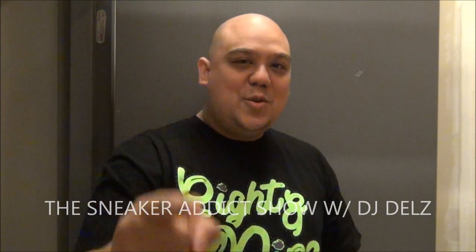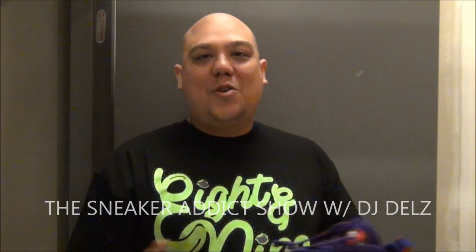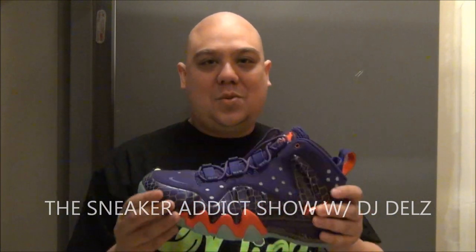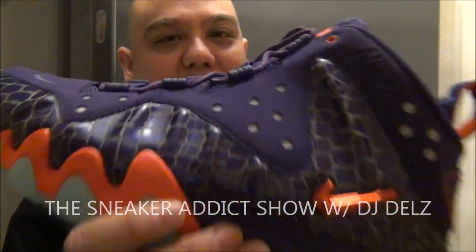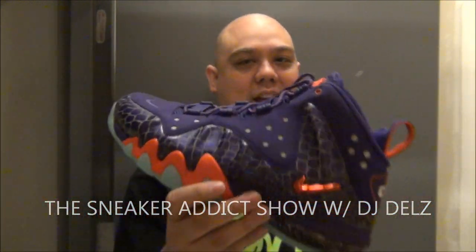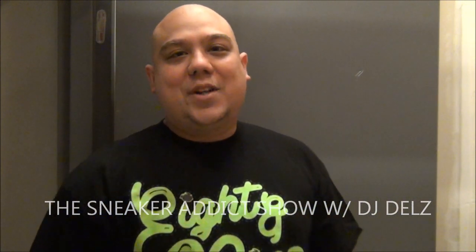Hit the thumbs up button if you love what I'm doing. Check out my blog thesneakeraddict.com for your sneaker news, morning, noon, and night like clockwork. You know you want to get your reviews on shoes up close HD style. If the quality doesn't look good make sure to adjust to 1080 HD. Make sure to check out my blog thesneakeraddict.com and with that said I'll be back.